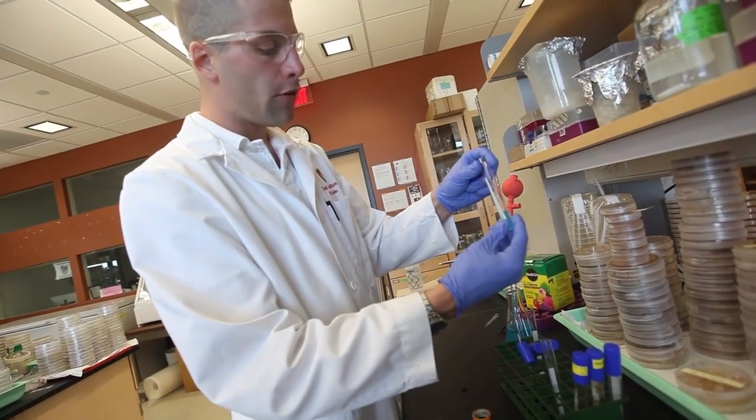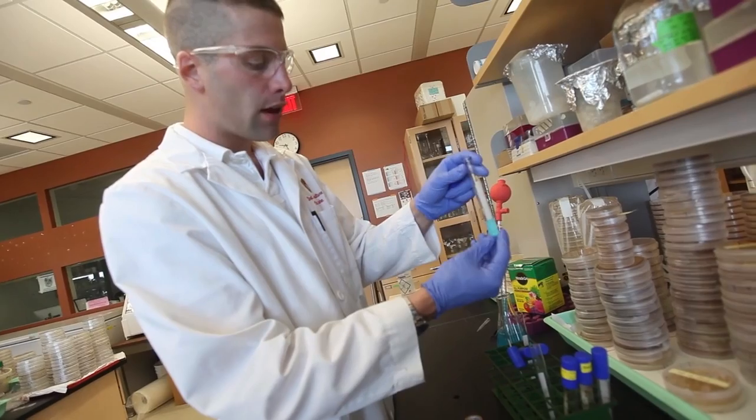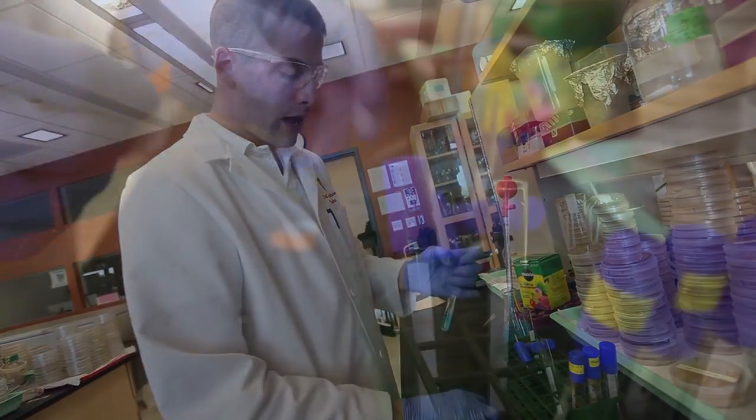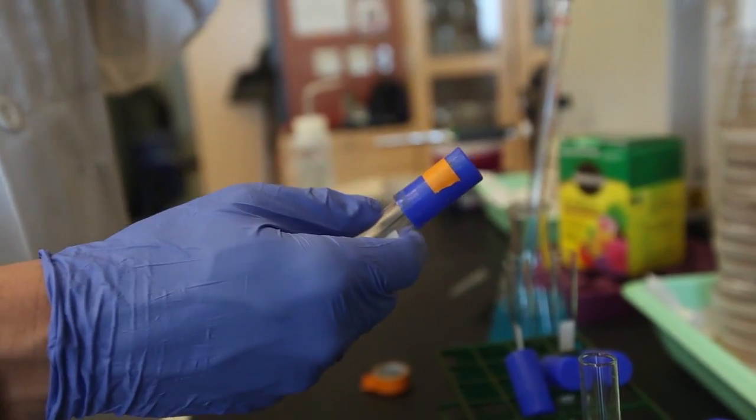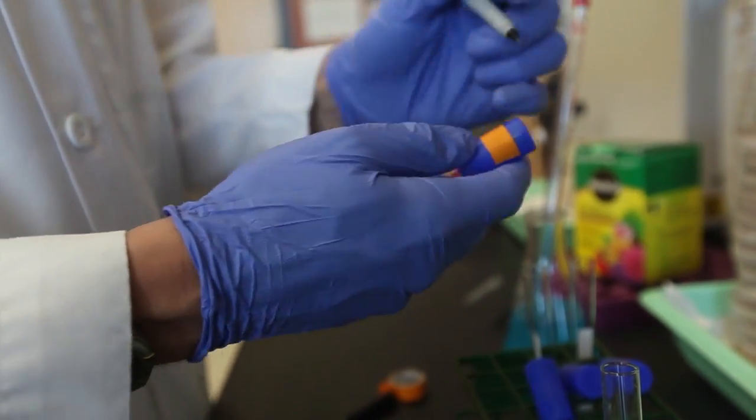Once you have your paper flattened against the side of the tube and you've added your media, cap your tube. Then, using tape, masking tape, marker, or whatever it may be, label your tube with the date and what's inside of your tube.